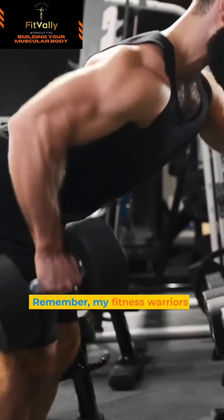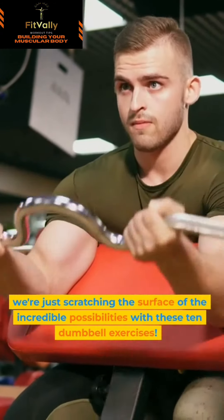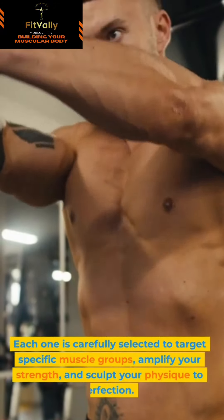Remember, my fitness warriors. We're just scratching the surface of the incredible possibilities with these 10 dumbbell exercises. Each one is carefully selected to target specific muscles.